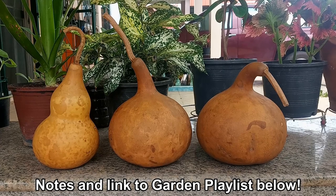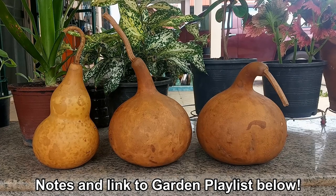You can find written notes and a link to my garden videos playlist in the description below.